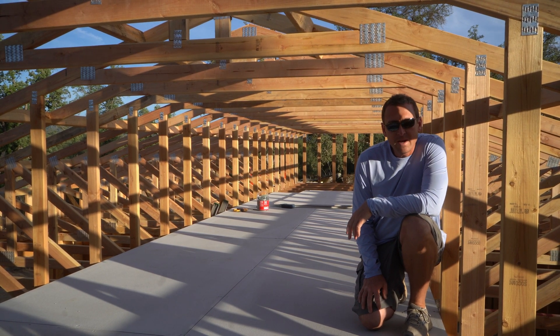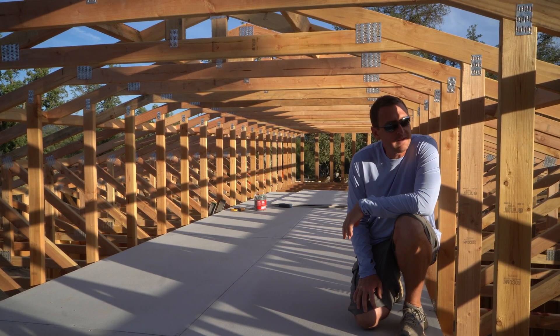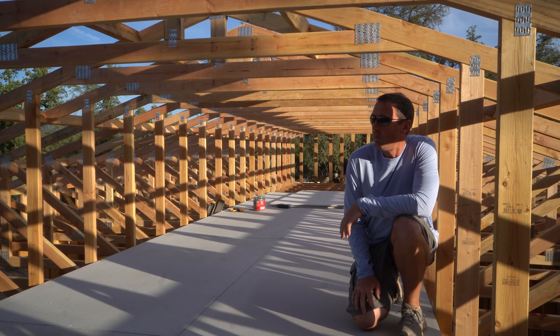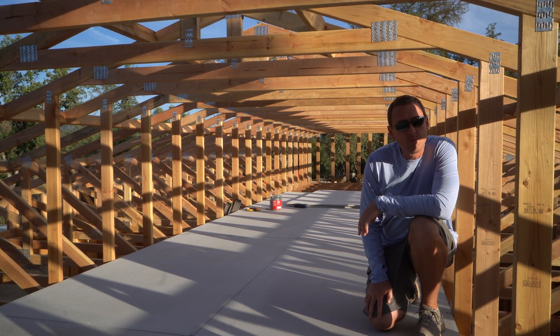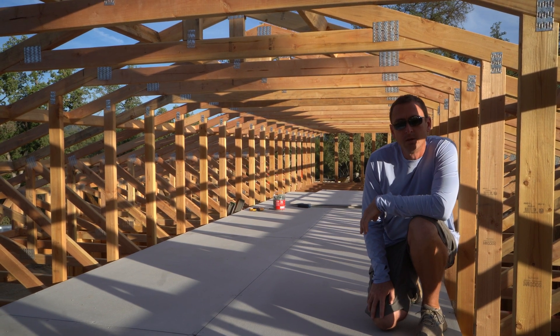So I think that covers it. We will see you on the next one. After this, the next thing we'll start working on is we've got to get the rest of the plywood around the heel on the long walls and around the gable on the short walls. And then after that, we'll start putting the roof deck on. So stay tuned. Exciting times.